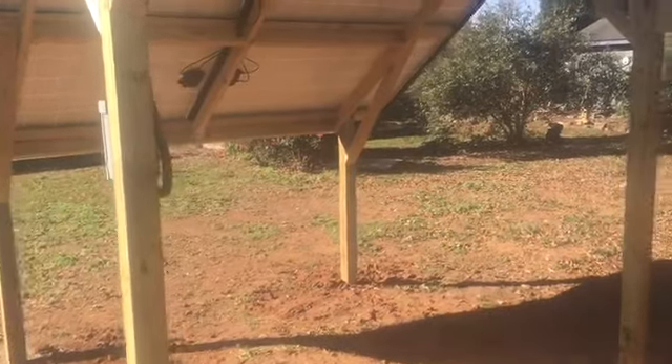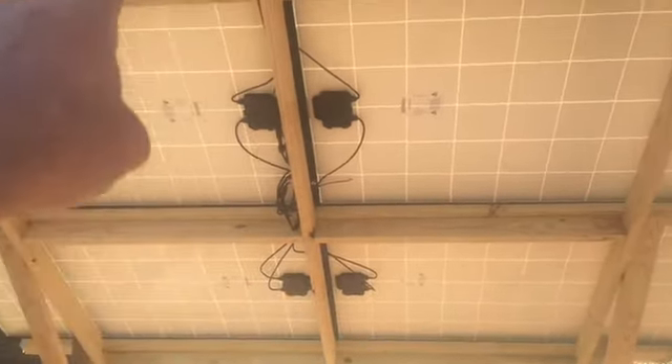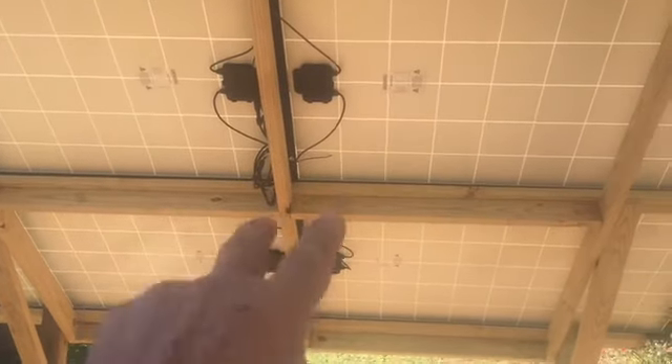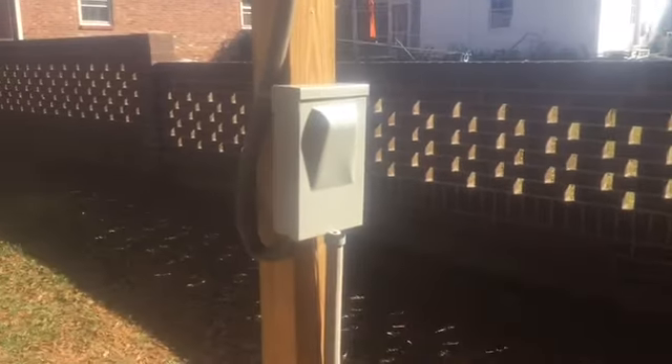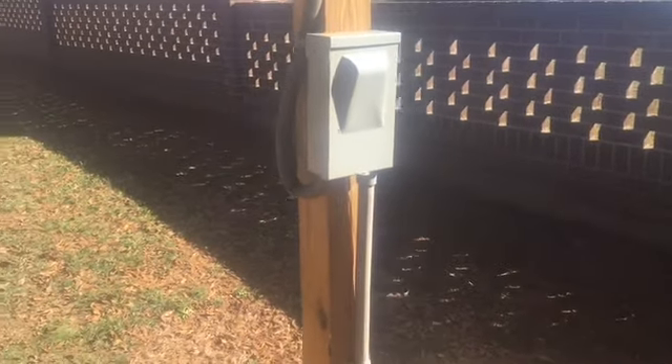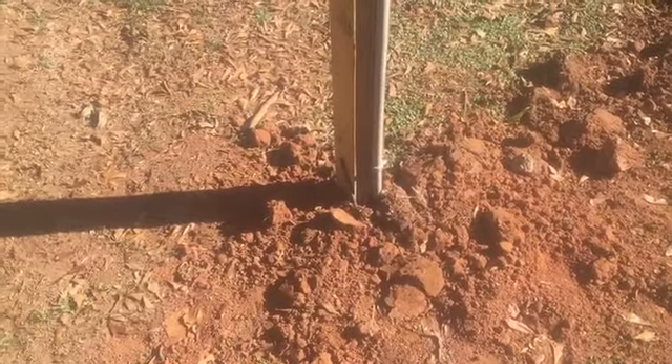For this system, we've got three panels on the right-hand side wired in series and three on the left-hand side, and both of them run parallel. That gives us about 100 to 800 volts going in. We've got a disconnect box, and we had a good time on this one.